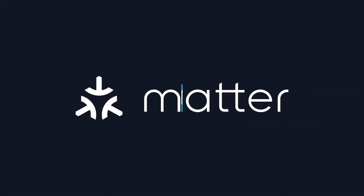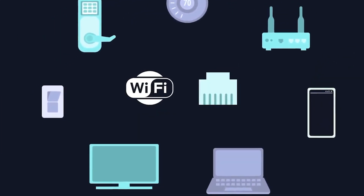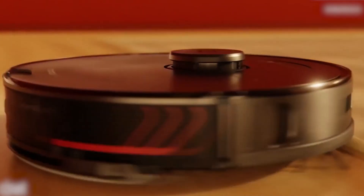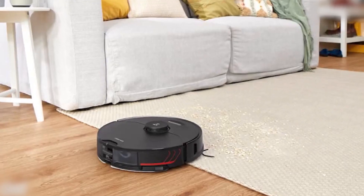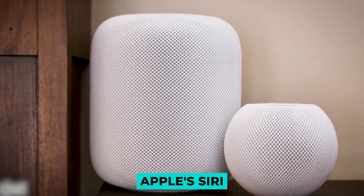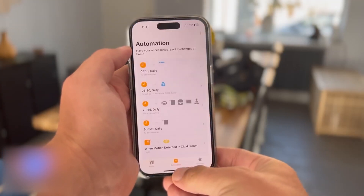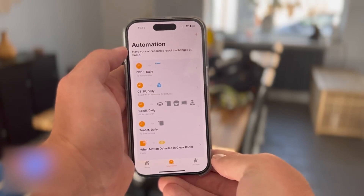What does MATA consist of? MATA will reportedly make it possible for various gadgets and ecosystems to cooperate. To ensure that their products are compatible with smart home and speech services like Amazon's Alexa, Apple's Siri, Google Assistant and others, device manufacturers must ensure that their products comply with the MATA standard.